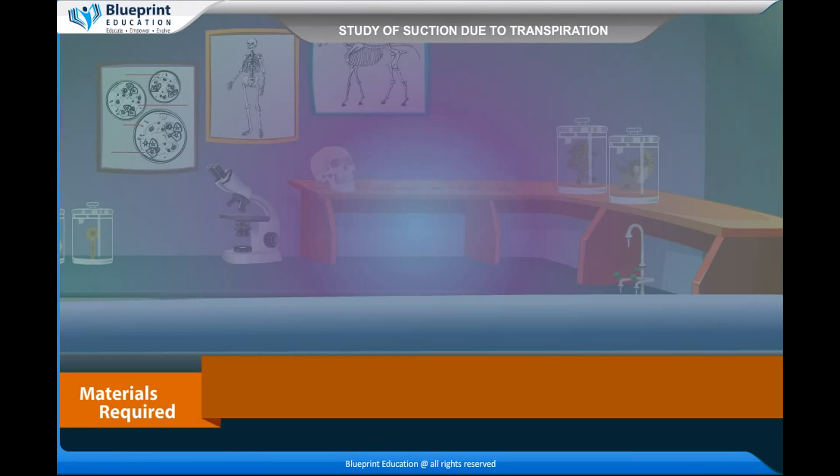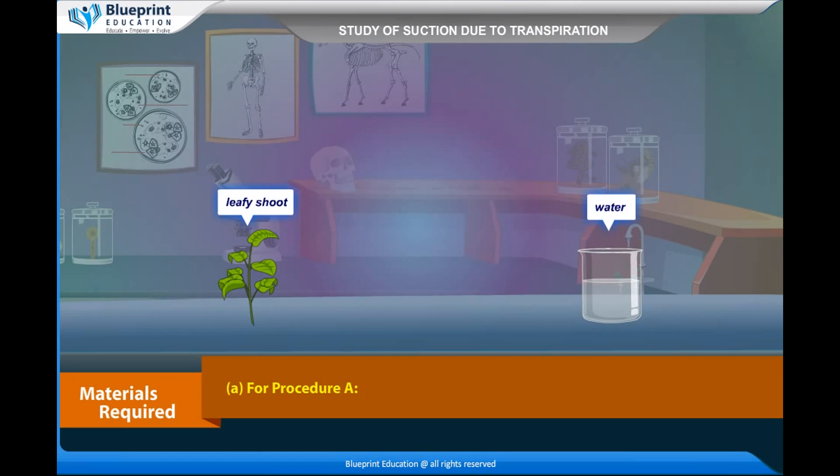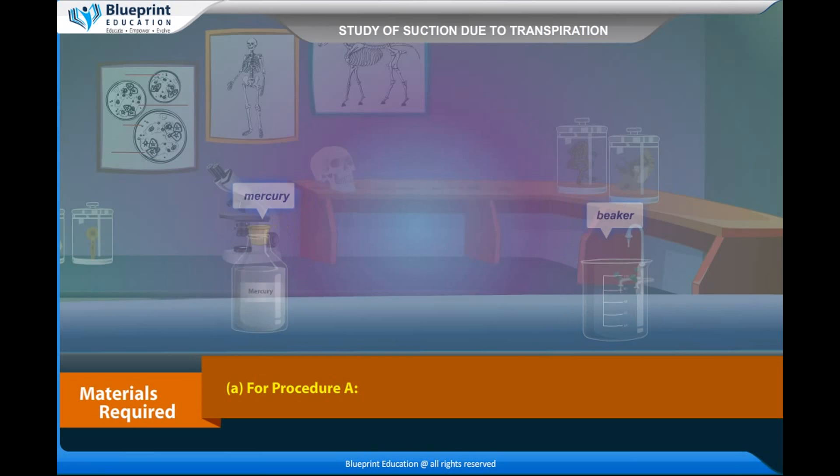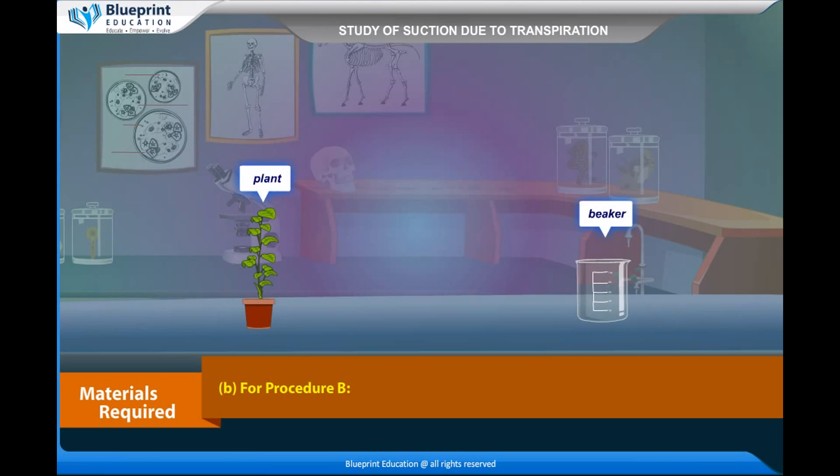The materials required are — for Procedure A: a long glass tube, rubber tube, leafy shoot, water, mercury, beaker, and rubber. For Procedure B: Ganong's potometer, water, plant, and beaker.